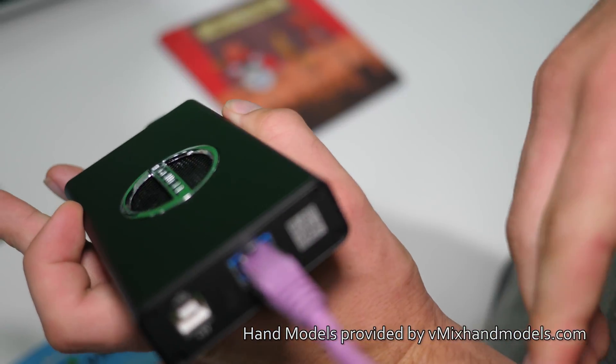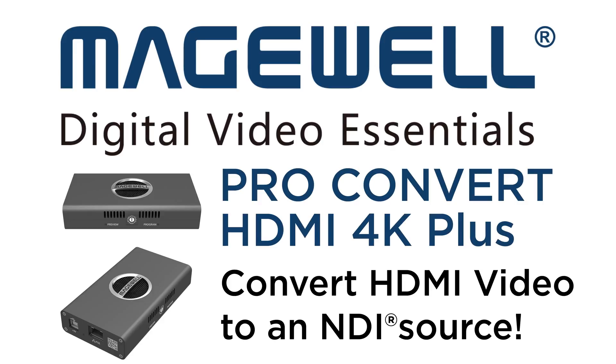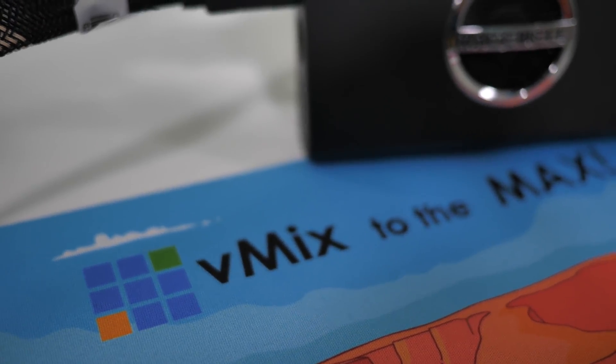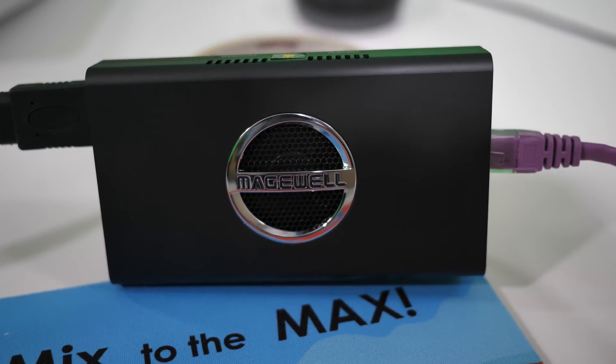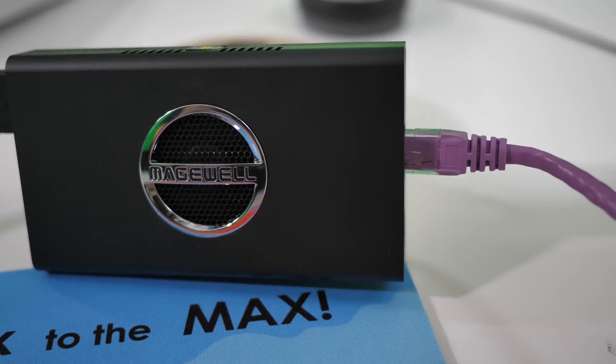It's just that simple. Now we could end the video here, but we thought we'd tell you a little bit more about this awesome little device. So what is the Magewell Pro Convert? This device allows you to convert HDMI video into an NDI source on the network. This particular model allows you to input up to 4K 60p video sources via HDMI and then convert that to NDI so it's accessible on the local network. Then you can easily input that video source into vMix and use it as part of your production.